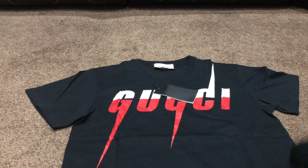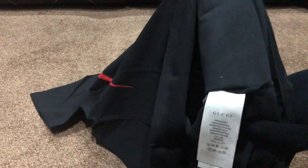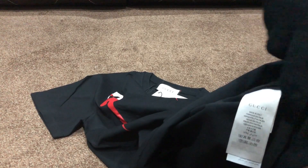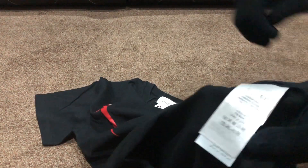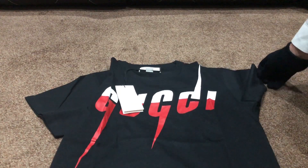Going inside the t-shirt, there's a tag over here just like the original one — same sizes, exactly. There's the Gucci branding as well. I'll give you a second to look at that. There are three labels inside, just like this. This is an oversized Gucci t-shirt.